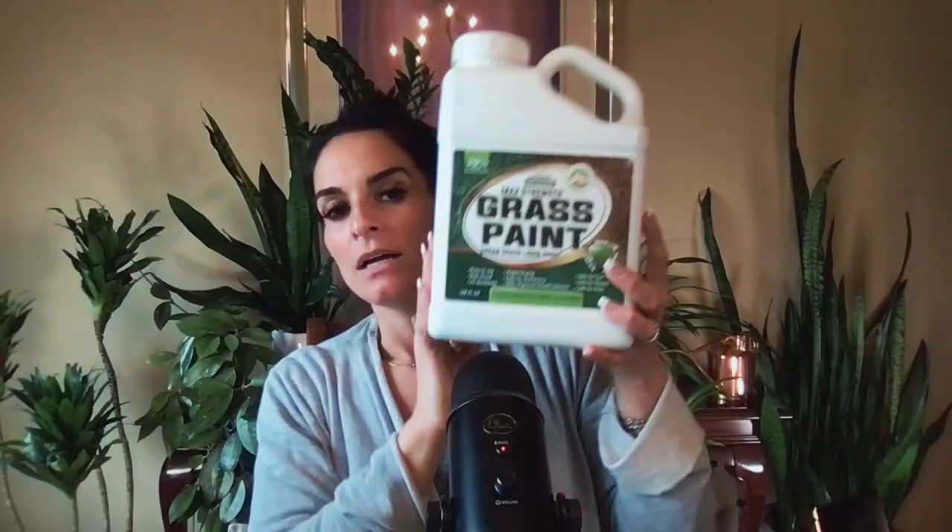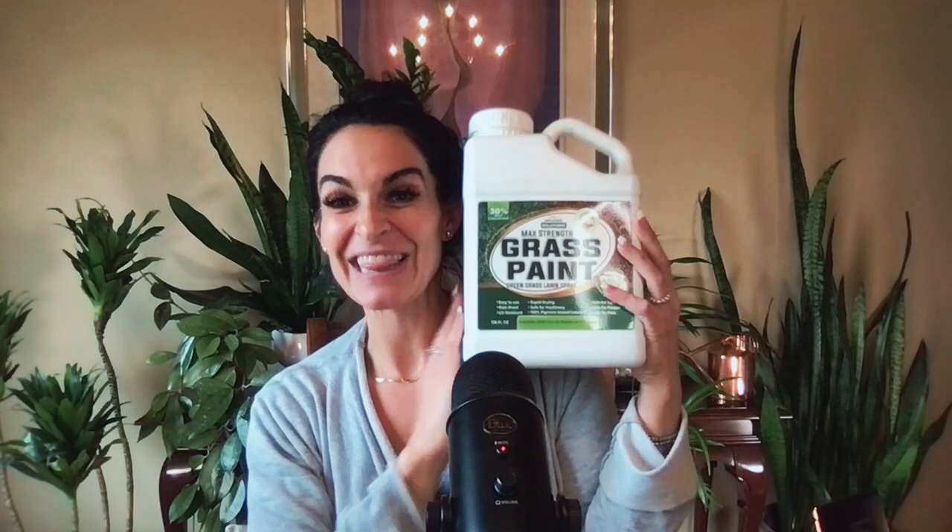I didn't even think to use it on the big evergreens, but maybe I will do that next. Perked them right up. And last but not least, one of my very favorites for OCD people — they really love this stuff. This is the grass paint. I use this in the summers to cover over the dog markings. My whole front yard is green right now — it looks fabulous. It looks like it's a day in fall or early spring.